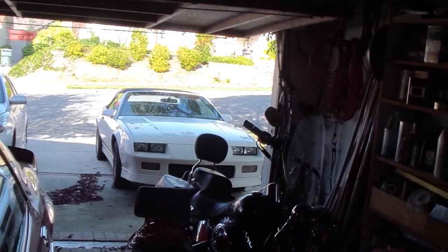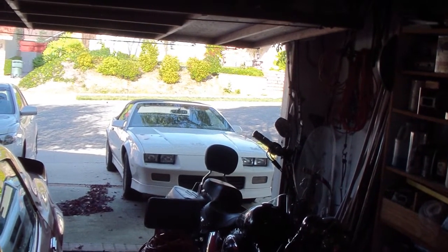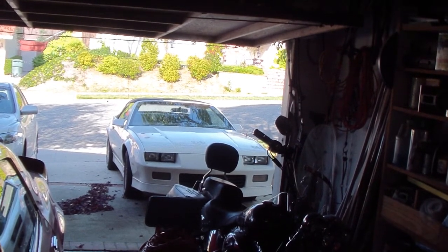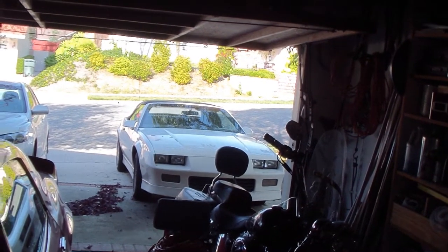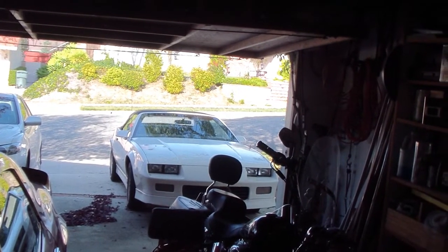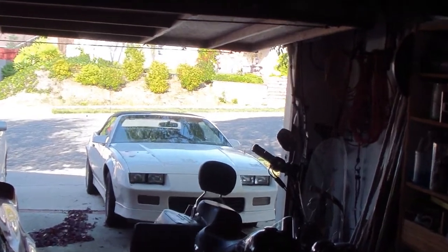That's the third-generation F-body convertible Camaro. I put an LT1 drivetrain and motor in it. I take the top off and go ride on the coast. I'll make another video of that beast over there next time.